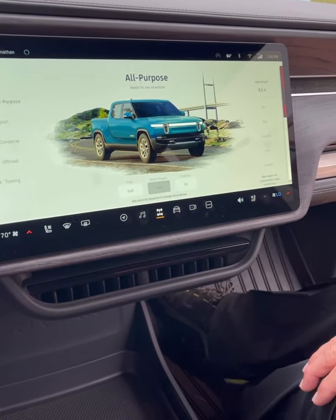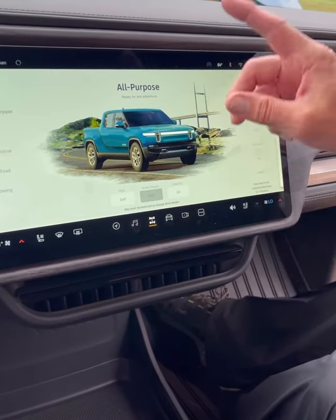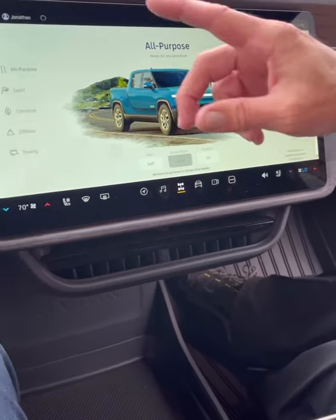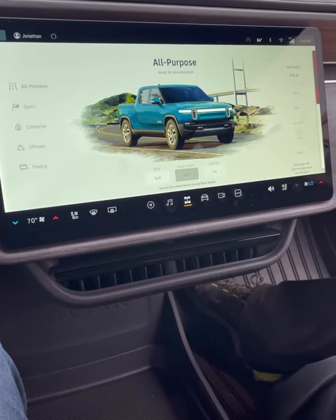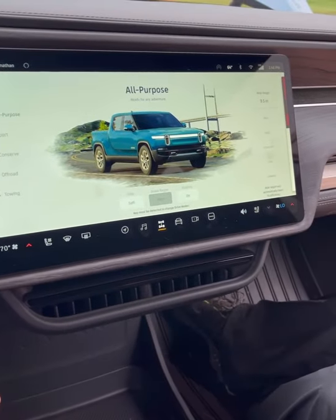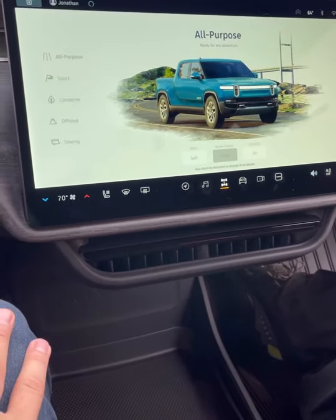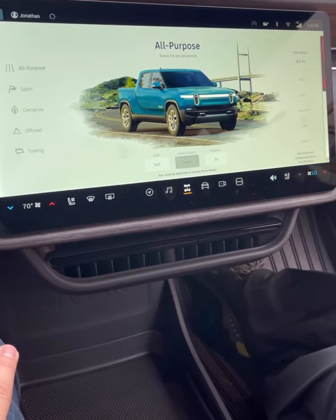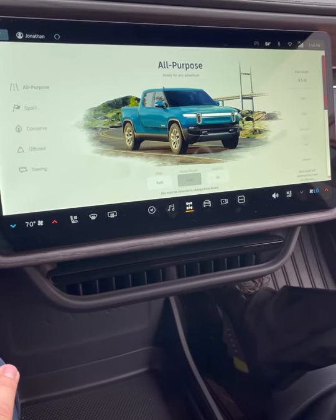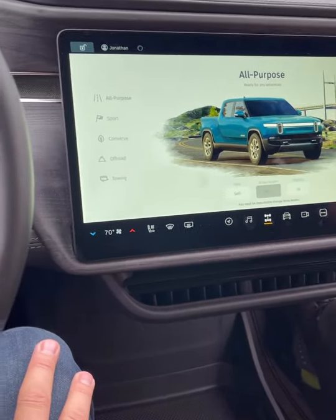If you wanted to disable any of those settings, you just hit the icons and it gives you choices, but it will never allow you to do something that puts you or the vehicle in danger. In off-road mode it comes up about six inches higher — 14.9 inches max. Lowest in sport mode is 8.9 inches. In conserve mode it deactivates the rear drive unit and goes from quad motor to dual-motor front-wheel drive, saving a ton of range.